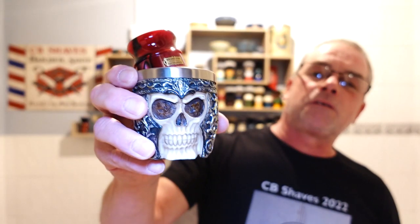I've got that soaking in Skeletor. I haven't used it for a while.